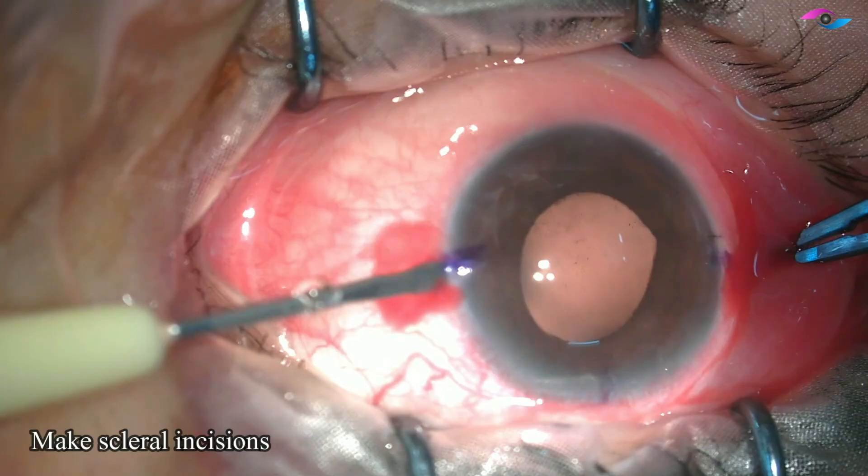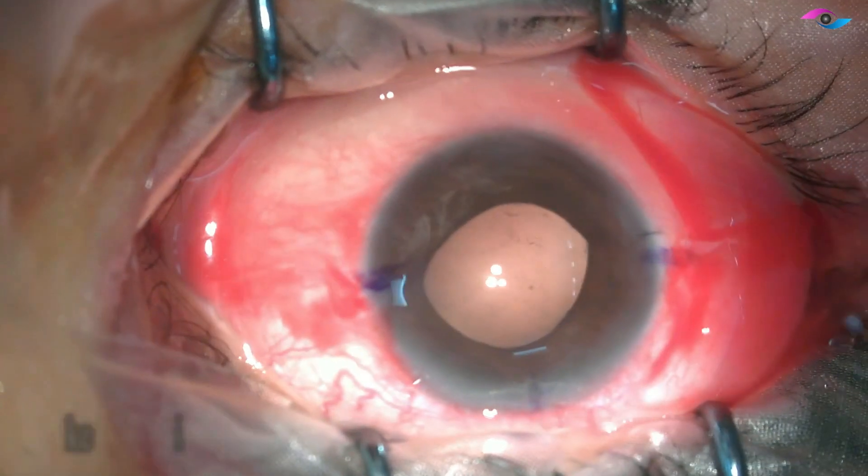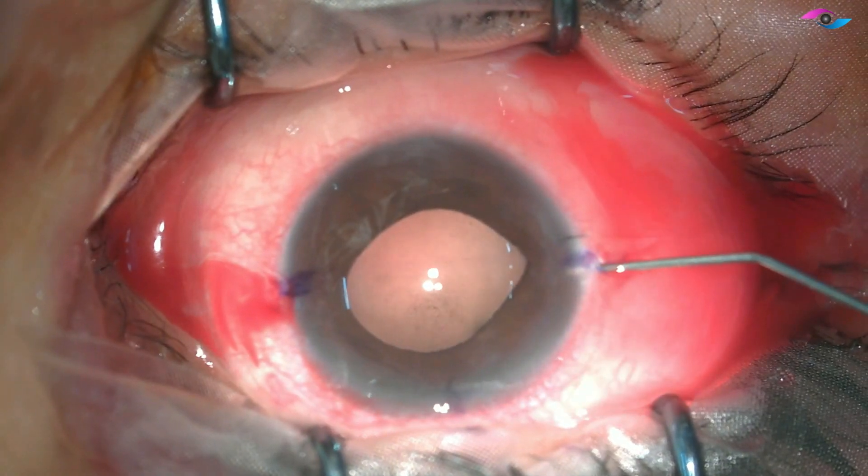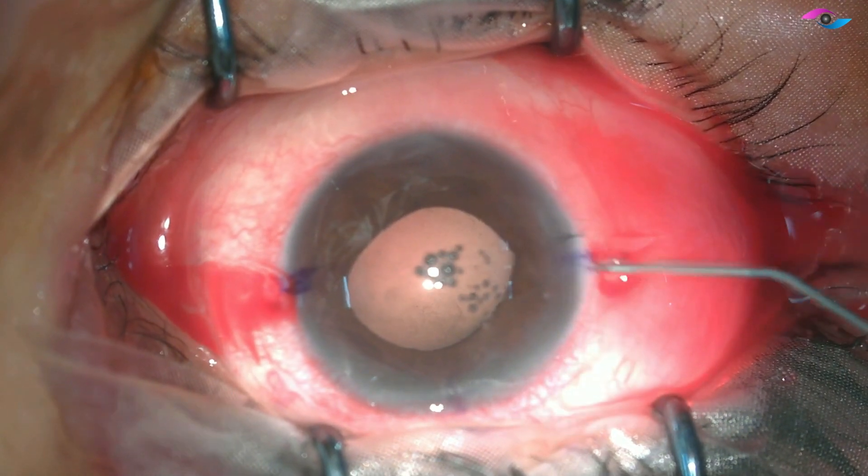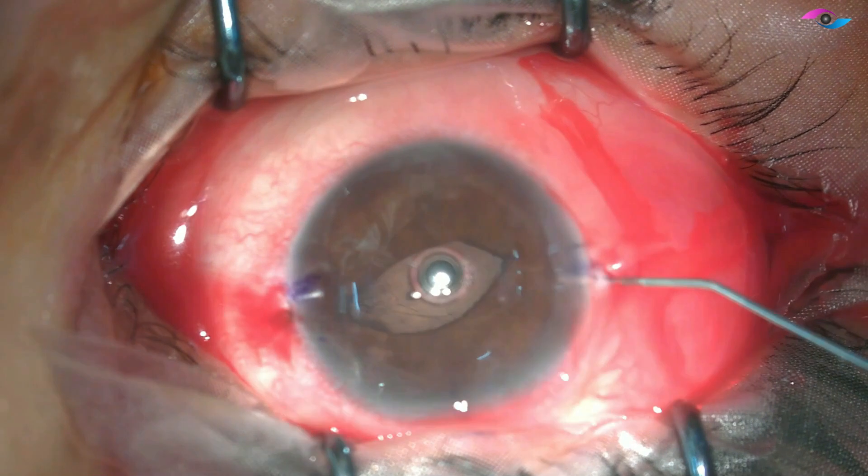The first tip is to mark these incisions 180 degrees apart and to make scleral incisions instead of limbal. This helps in avoiding the cat's eye reflex which might be seen with these IOLs.